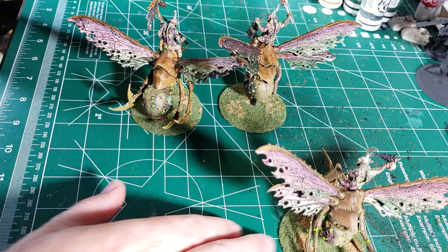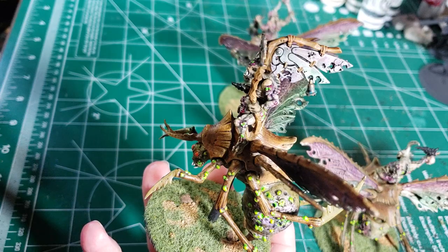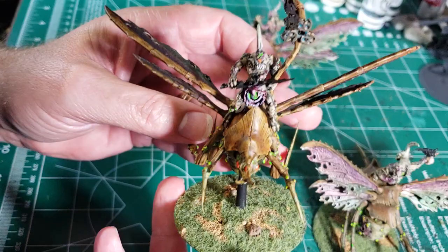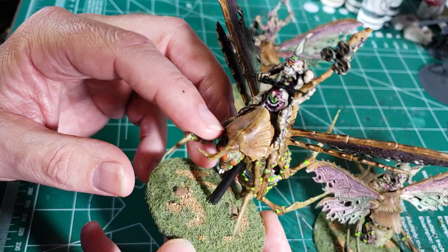And there's number two — this is the banner bearer. Even the banner has the same look as the wings. And a lot of layers of paint and some washes to get that warm look, especially through these areas. Kind of get that beetle kind of look to it.